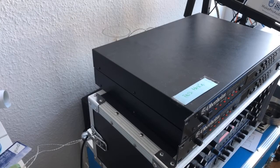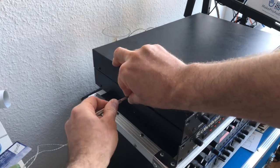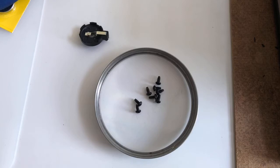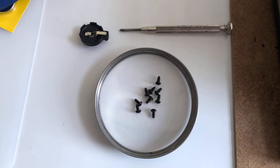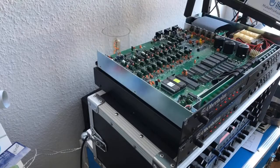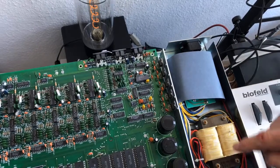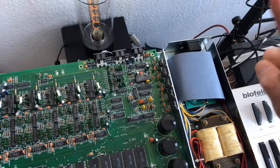Now we're going to open it up. Once you've removed all nine screws — as you can see, they're all the same — just go ahead and remove the housing. This part here is actually pretty dangerous, so don't touch it if the synth is connected. Disconnect anything you work on.